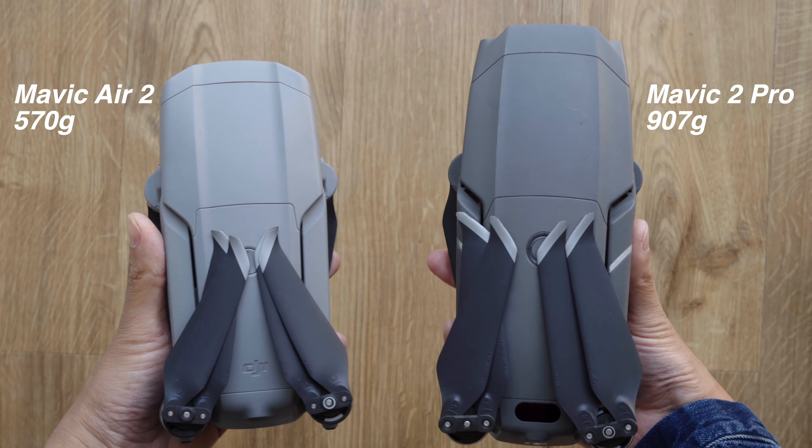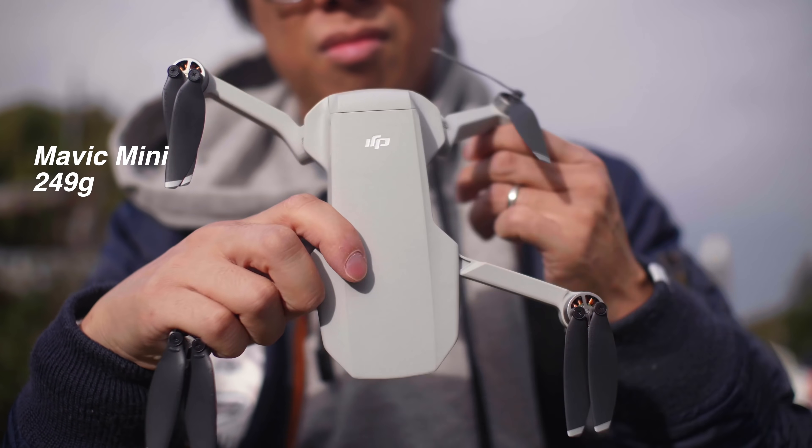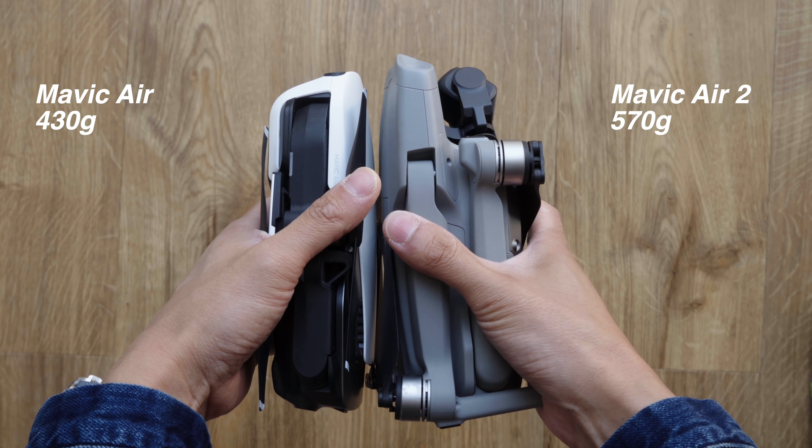It feels heavier than its predecessor, but the plastic seems to be sturdier. Similar not just in the looks of the Pro, but also the rigidness of the plastic — great news if you want to drop it. It feels solid like the Pro, not like the Mini, which is proper lightweight. That does mean it comes in a bit beefier than the original Air.